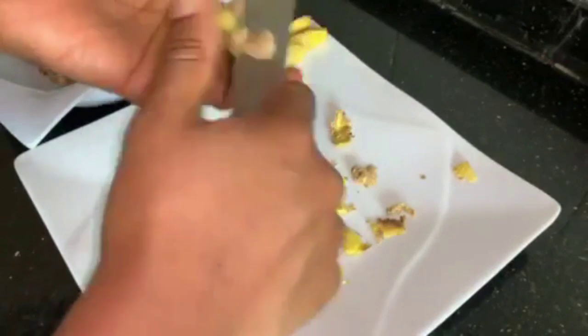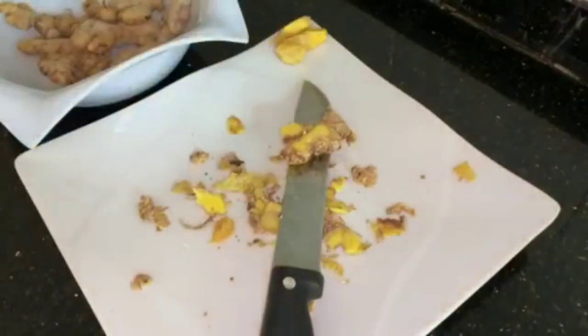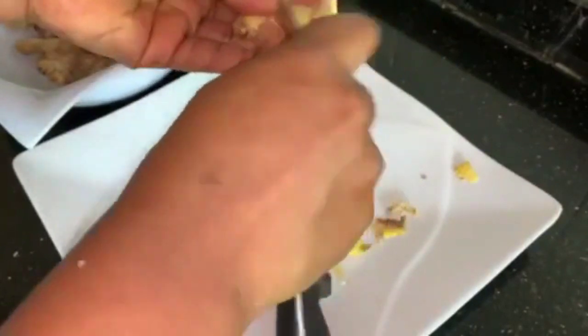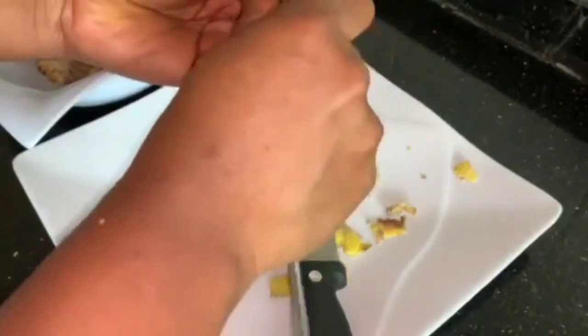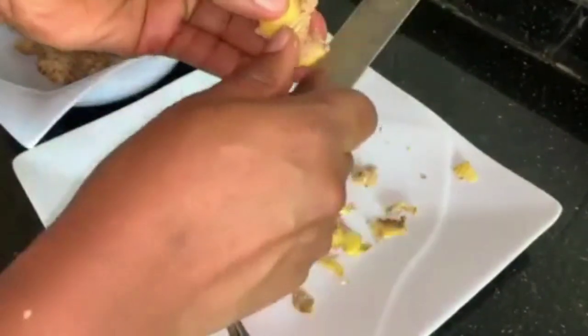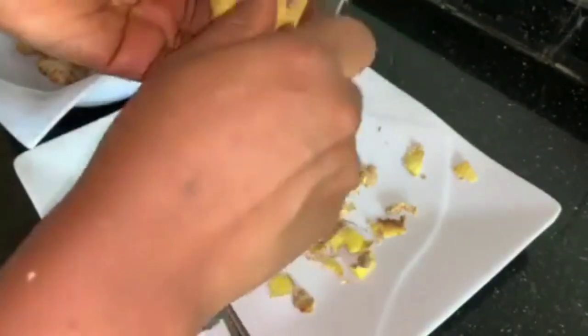Let me show you another way — you can use a spoon to remove the back of your ginger. You can soak the ginger in water for some minutes or an hour, and when you bring it out, just use a spoon and scrape it off. For me, I'll use my knife since it saves time.